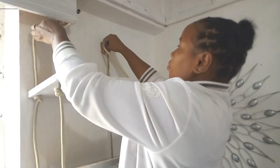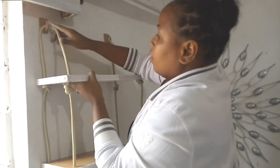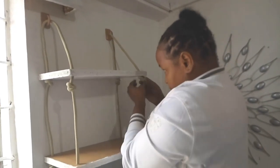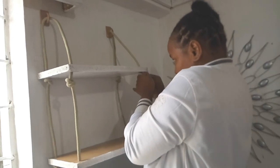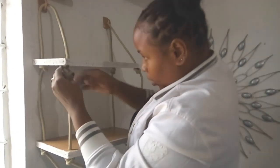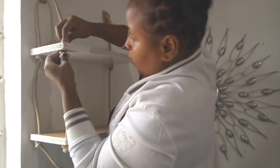Here are our hooks and we are placing the ropes on the hooks and starting to adjust. Now we are starting to adjust our shelves, adjusting the ropes so that our shelves will be stable and well balanced.